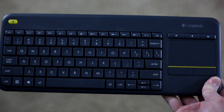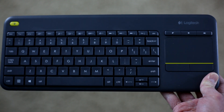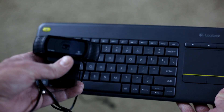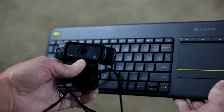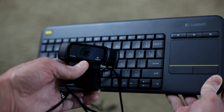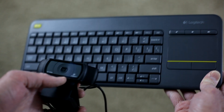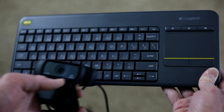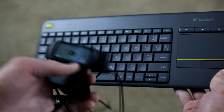A couple of accessories I've been using with the Azul Windows 10 Mini PC Stick are the Logitech wireless keyboard and the Logitech HD webcam, the C920. They actually sell the mini PC stick with these two accessories as a bundle — you can get the PC stick by itself, but I'll include a couple of links in the video description so you guys can check it out.